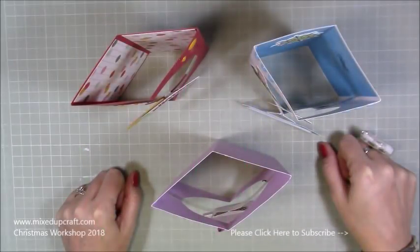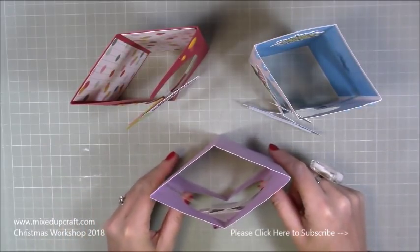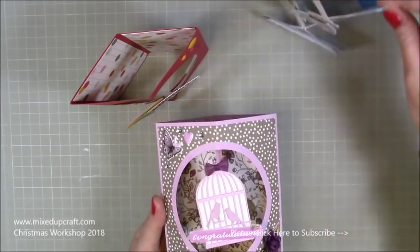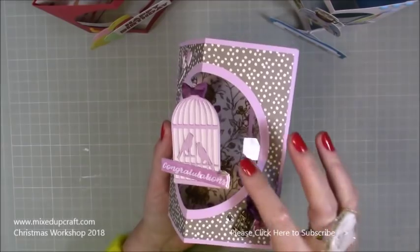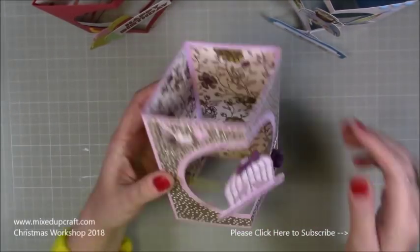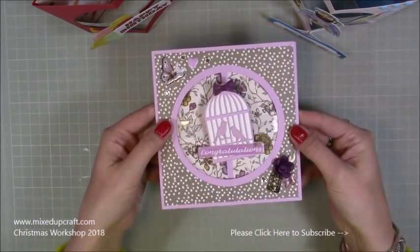Hi everybody, it's Sam at Mixed Up Craft. Thank you for watching my tutorial today. I've got this card shape to show you which I'm calling a floating pop card. If I just move those to one side, you can see there's a strip of acetate. It means that whatever you have on the front looks like it's floating. But the whole thing just folds completely flat and it will fit in a 6x6.